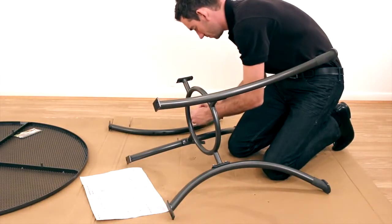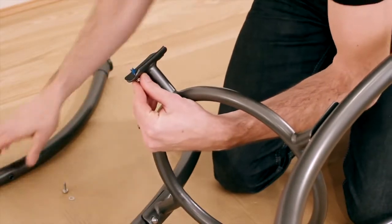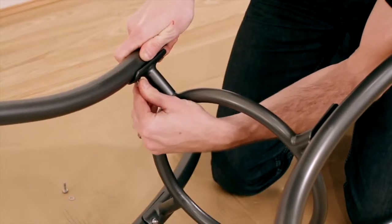We recommend the assembly of the table is done within the box or on another protective surface. Loosely attach the legs to the center ring as shown in diagram 1 of the assembly instructions.